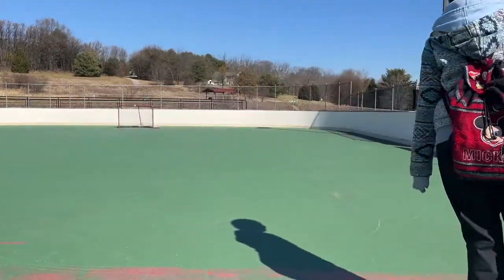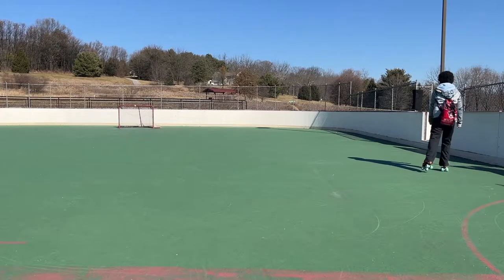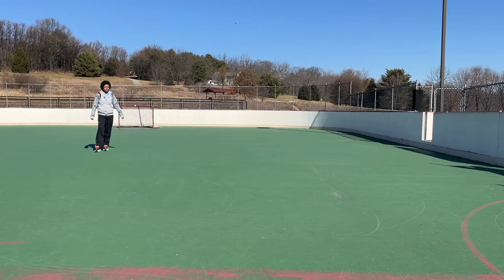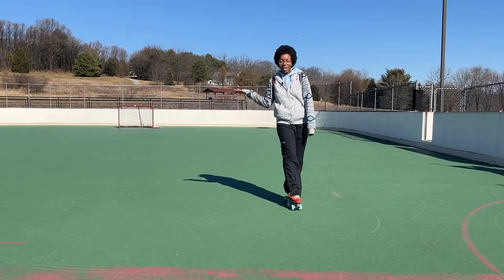Now if you're skating at a rink and you're doing a 180, chances are that you're going to want to keep continuing to skate backwards. So check out my video tutorial on how to skate backwards right here. And I'll see you soon.